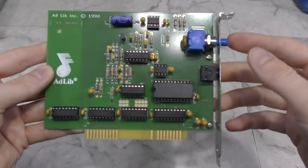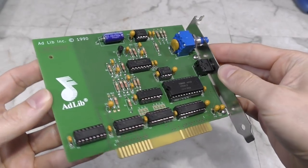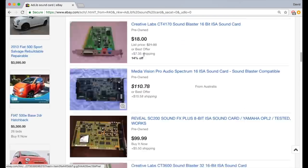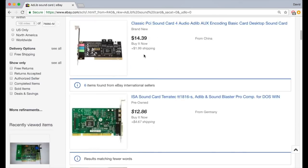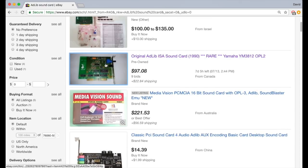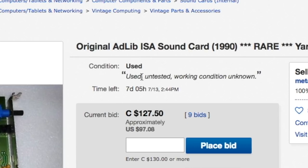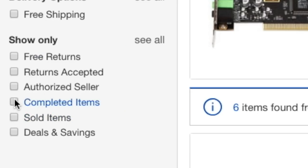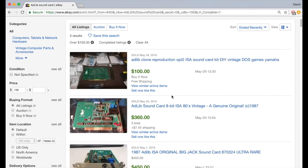The first card I want to take a look at today is this replica of the AdLib card. Now you might ask why would anybody want to clone an AdLib card? If you take a look at eBay, you'll see that right now there's only one original AdLib card for sale.